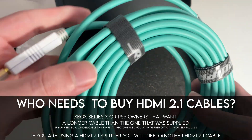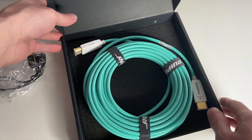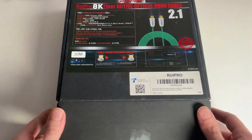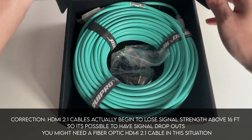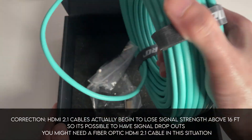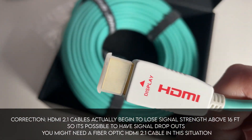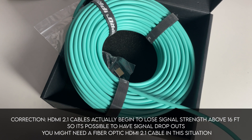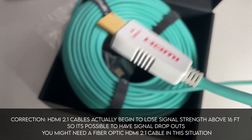Unfortunately I didn't know that HDMI cables would reach that long. Long story short, I bought a cable off of Amazon that was claiming to work with 4K HDMI 2.1, and it didn't. It worked a little bit and then started to have some signal loss. I looked up this issue and it turns out anything over 25 feet you're probably going to need a fiber optic cable when dealing with 4K signals, or else you're going to have some signal loss.